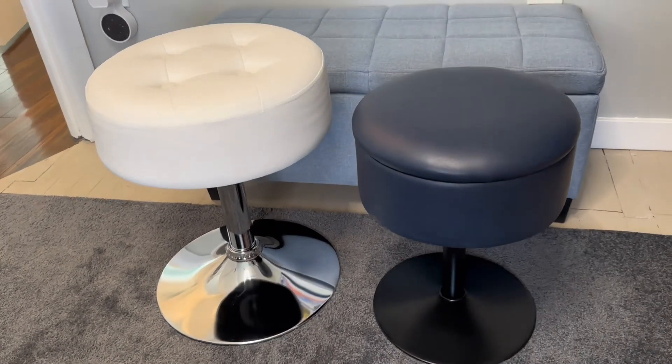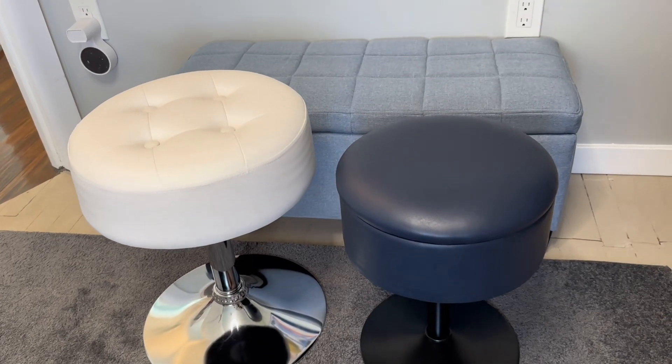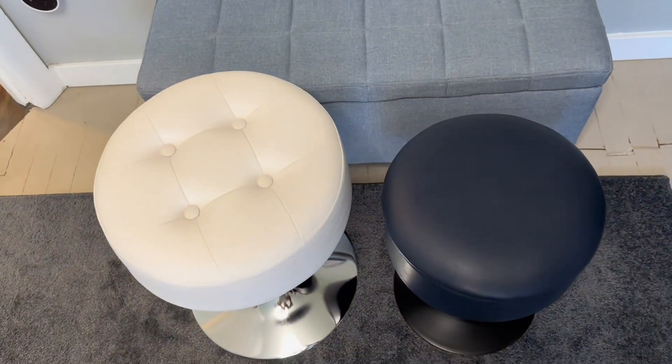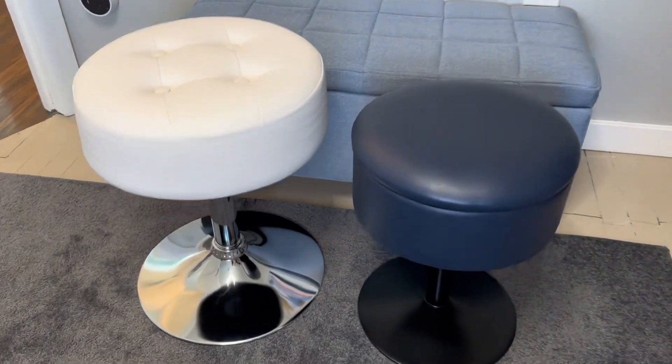The first difference is that the Gitra on the left is a little bit higher, a little bit thicker, and the seat is a little bit wider. There is more cushion on that one.